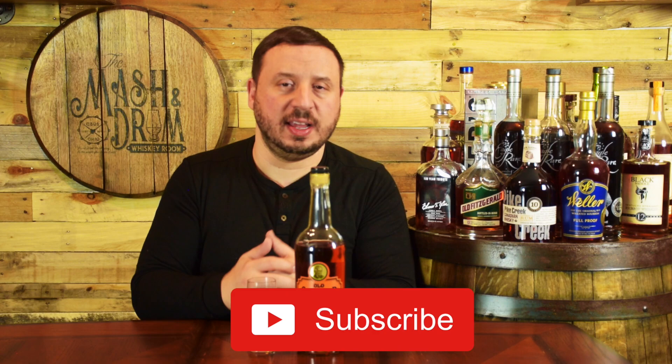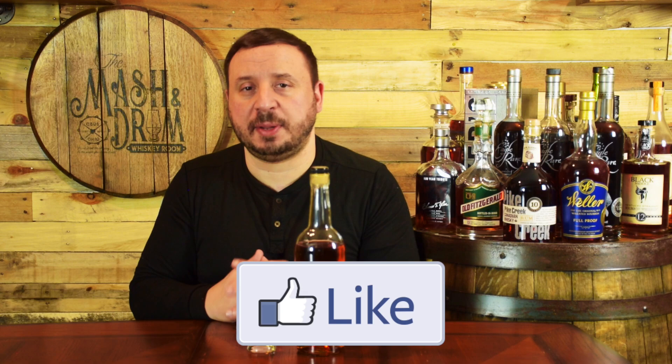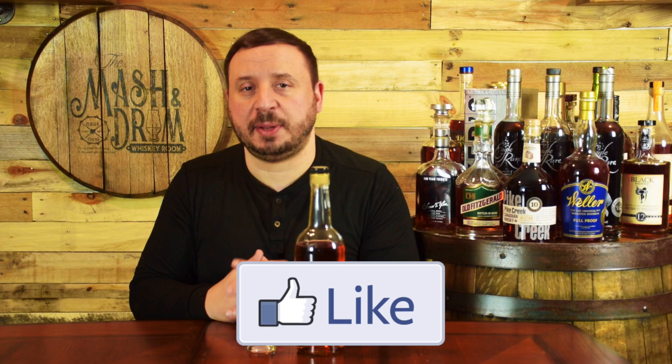I hope you enjoyed this episode of What's on the Shelf Wednesday. Let me know down in the comments what you think of this one and if you get the same experience that I do when you try it. If you haven't yet, hit the subscribe button and the like button below. Find me on Instagram, find me on Twitter, and think about becoming a Patreon as well. I love hearing from you guys, and as I always say, it's not about the whiskey — it's the people you share it with. Take care, and time to go see what else is on the shelf. Cheers!